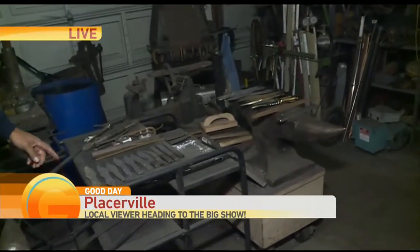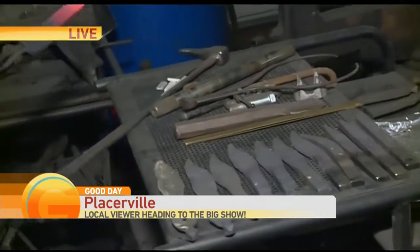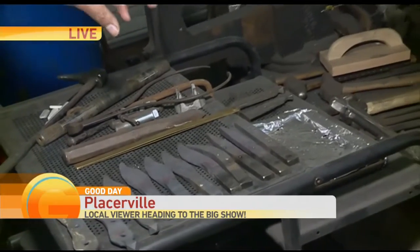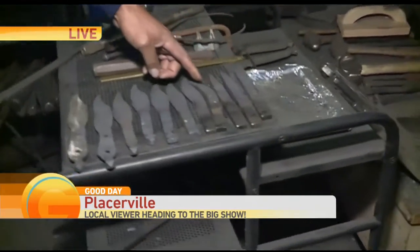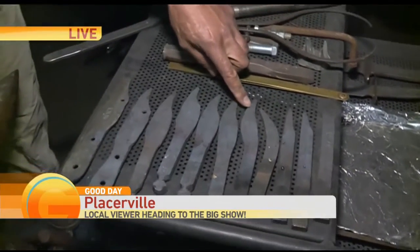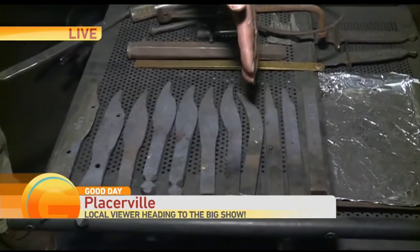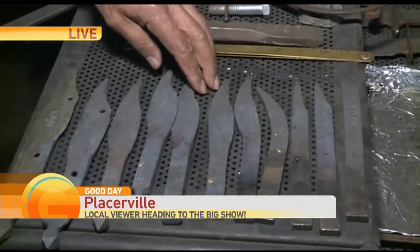I have the steps all outlined here on the table. What I'm working on is the initial step where we put the point on the blade. Then I'll put a little more profile into it. In this step I point it downward before it gets its cutting edge. As I put in the cutting edge, it corrects the actual point to a straight profile, so you see all the steps along the way.